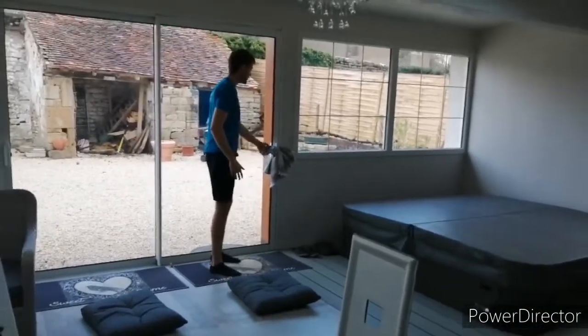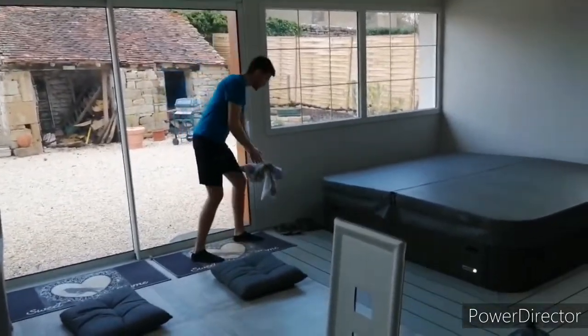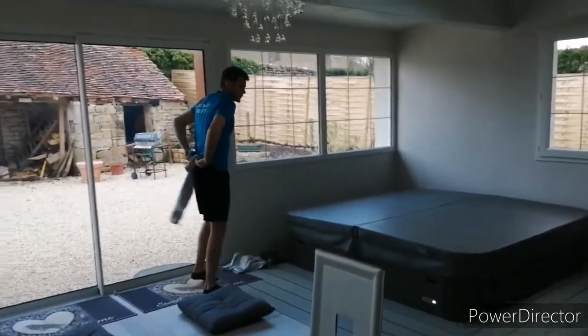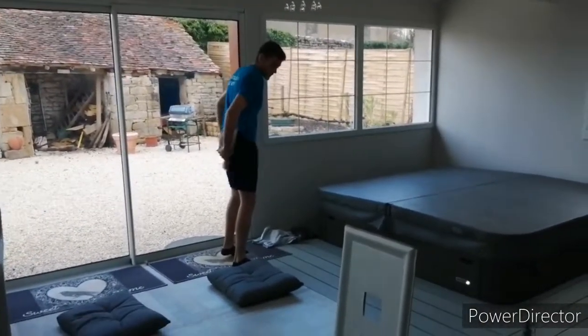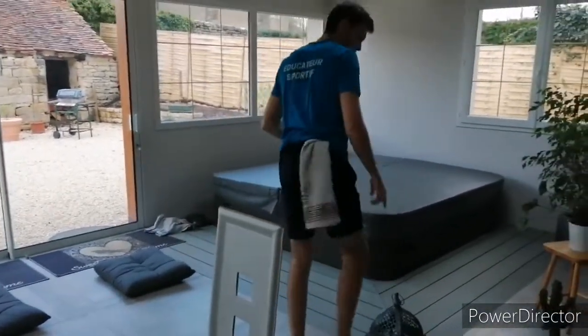Ensuite, j'arrive là où j'ai disposé mes torchons. Ils peuvent être accrochés à la porte ou par terre, il n'y a pas de souci. J'en prends un que je mets derrière mon pantalon, comme une queue. Et ensuite, je reviens en marche arrière sur mon point de départ.